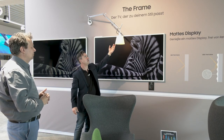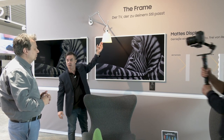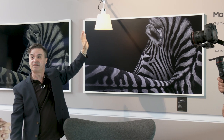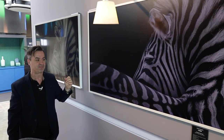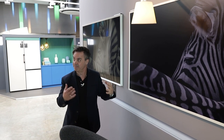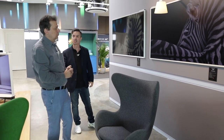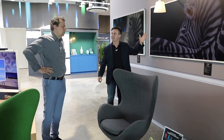Wir zeigen jetzt nochmal das sogenannte Wohnzimmerambiente. Keine Angst, das ist kein Friseurgerät, sondern eine Lichtquelle. Das soll zeigen, wie die Anti-Reflexionsbeschichtung wirkt: Wir können immer noch die Nachrichten gucken und man sieht, dass der Kontrast dabei nicht leidet.